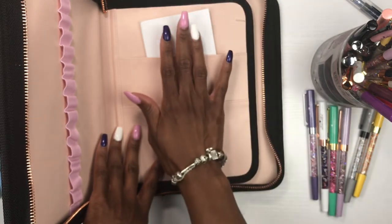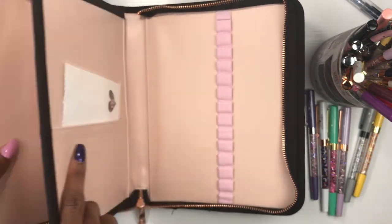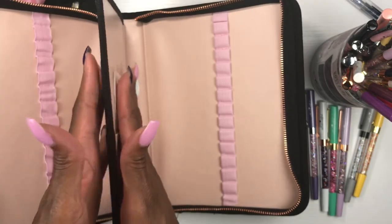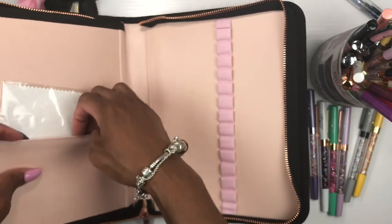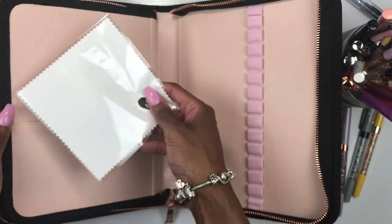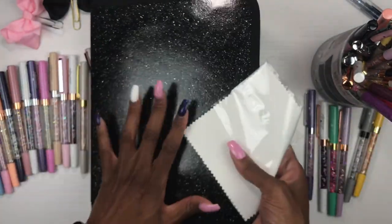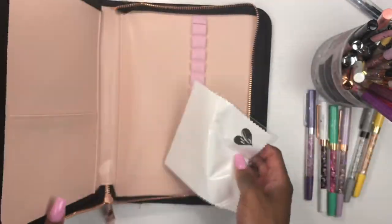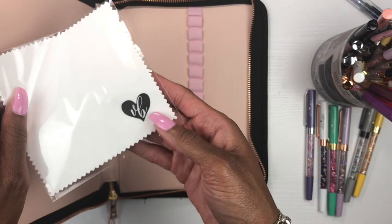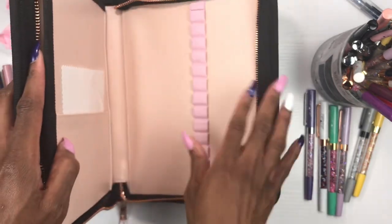That little pen list booklet is stitched, which I love. There's also a little flap that separates the two pen sleeve sides so your pens won't get scratched up. That flap has a pocket, and inside is a beautiful cloth so you can wipe off fingerprints — you can also use it on your pens. The little VB heart logo on it is so cute. This pen case holds 30 pens — 15 on each side.